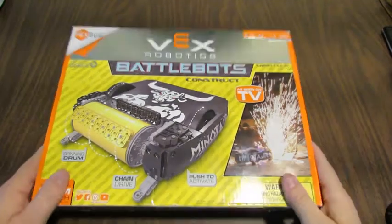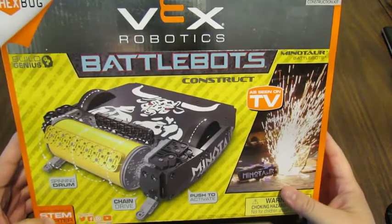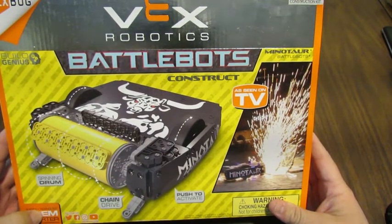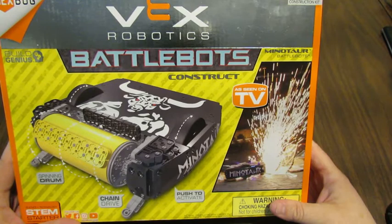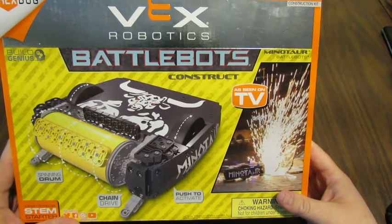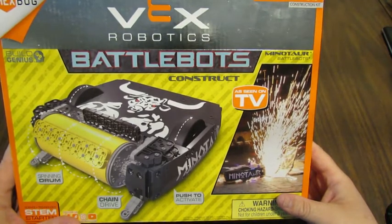Hey there, this is an unboxing video for the new VEX Robotics BattleBots Minotaur set which has just been released as of the 1st of August. It retails for $39.99 and it's available now on websites like Target.com and on the Hexbug.com website as well.